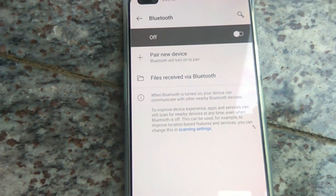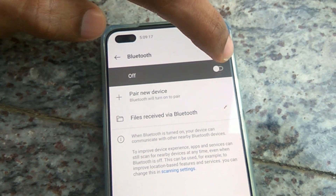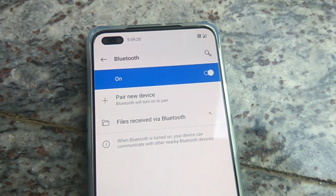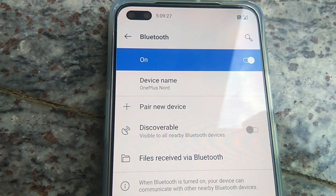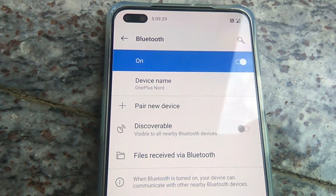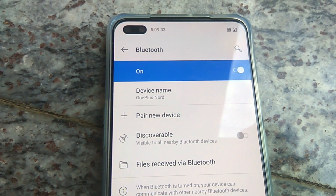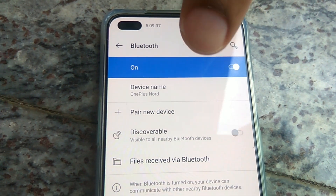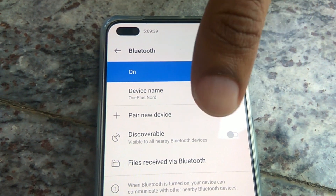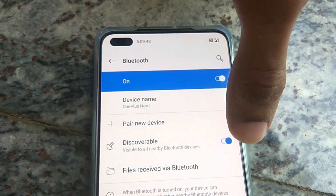Now you can see the Bluetooth option, and you must simply turn it on. You can see that here it is showing the device name: OnePlus Nord. Now we want to make this device discoverable — visible to all nearby Bluetooth devices — so you must simply turn this on.